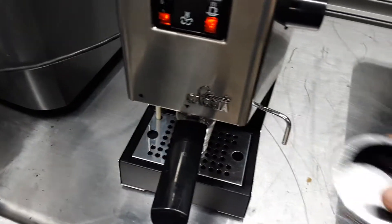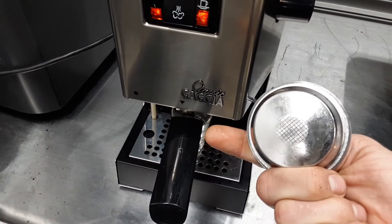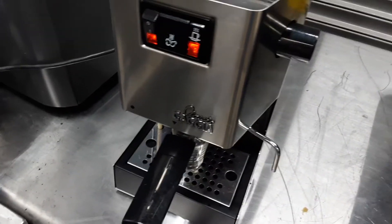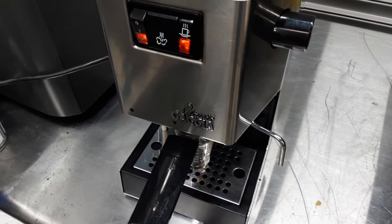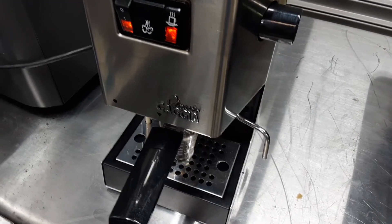This particular machine had a crema enhancer in it, and you can see how it just has a little tiny hole in the bottom that it goes through, and it helps make better crema. Usually people use those when their grinder is not so great, because it does make the crema better by slowing down the flow of water through the coffee.